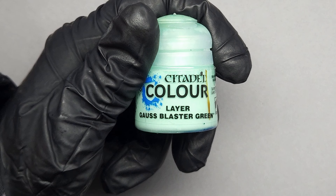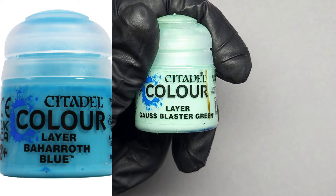I'm going to be using Goss Blaster Green as my highlight color. But if you'd like a more blue hue to your stone, I recommend using Baharoth Blue or something similar — a very bright teal blue is perfect for this as well.